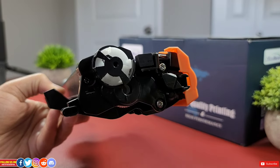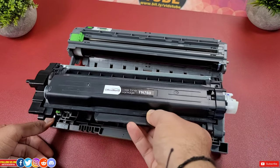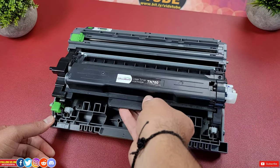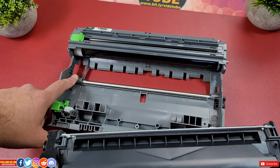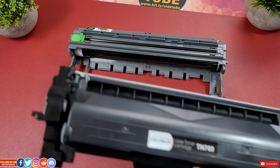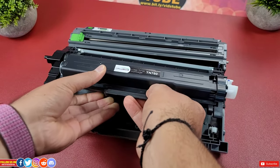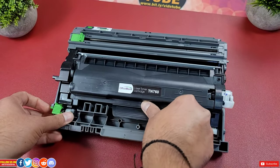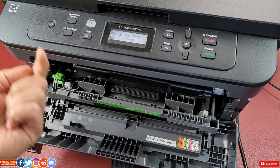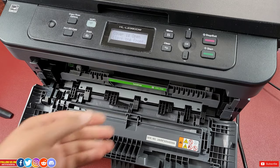To slide the new replacement toner inside the drum, go ahead in the same way you took it out. Before inserting, have a look at the drum — there should be a hole for the microchip we discussed earlier. Match accordingly and the toner should snap into the drum with a click. After that, slide the drum tray back inside the printer, making sure the green hook is pointed up, and it should easily slide in and click into place.